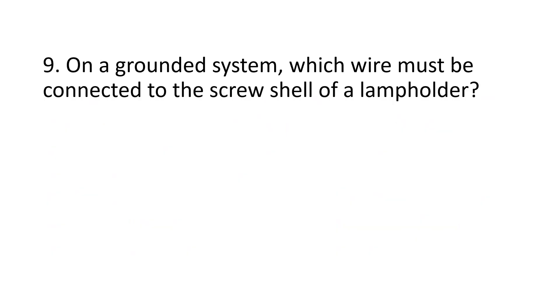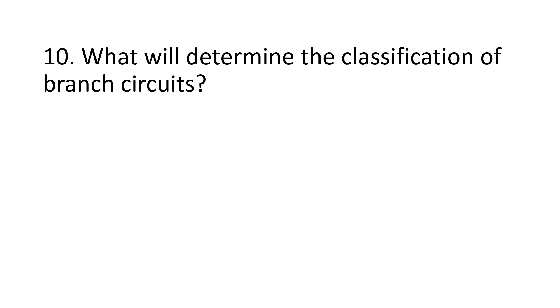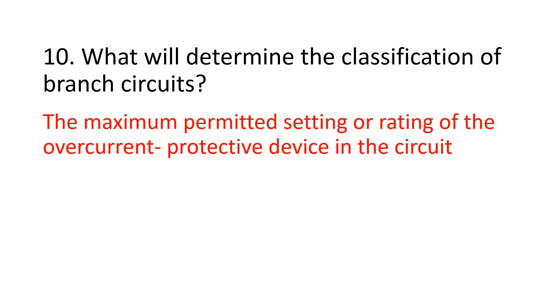Number 9. On a grounded system, which wire must be connected to this crucial-level lamp holder? Number 10. What will determine the classification of branch circuits? The maximum permitted setting or rating of the overcurrent protective device in the circuit.